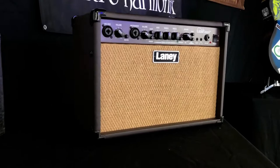Hi everyone, this is Nick with NewarkMusical.com and today we're taking a look at the Laney LA30D Acoustic Guitar Amplifier.